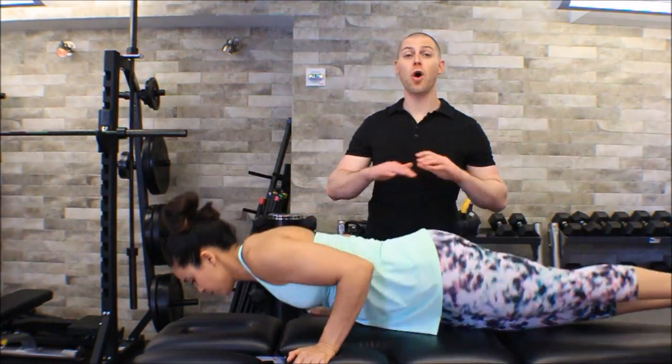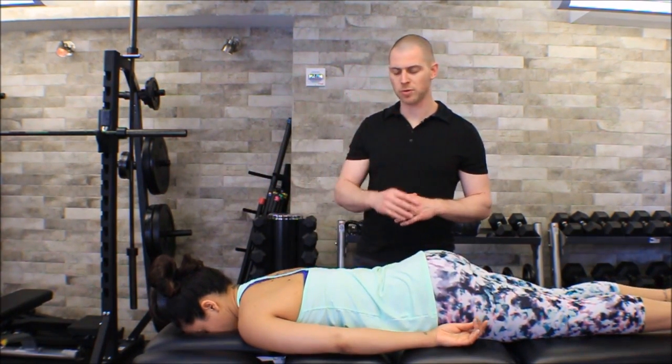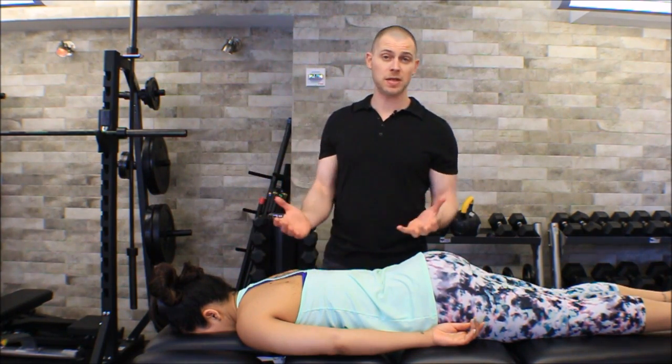In this video we're going to go over static manual release of the rhomboids. I'm going to have my friend Melissa step out and help me demonstrate. This technique uses the same protocol we've used for all of our static manual release techniques — basically palpate and compress — although we are going to get a little bit more detailed. We'll talk about how to differentiate the rhomboids from the other tissues in the area.